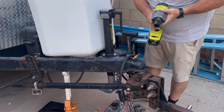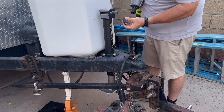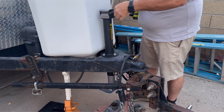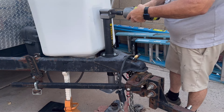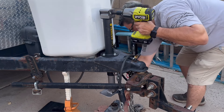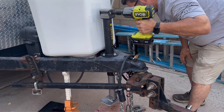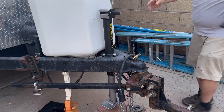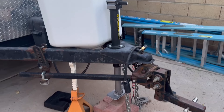There we go. Now that just slides over top of that, just like so. Let me just make sure you can see that while we're working here — I want you to be able to see this.